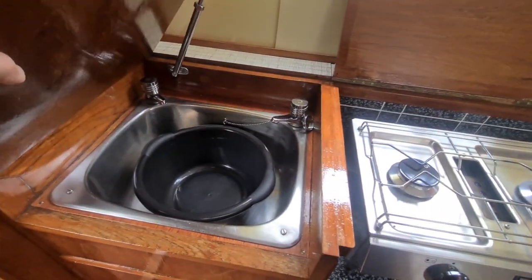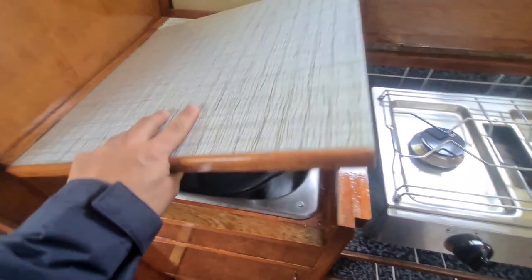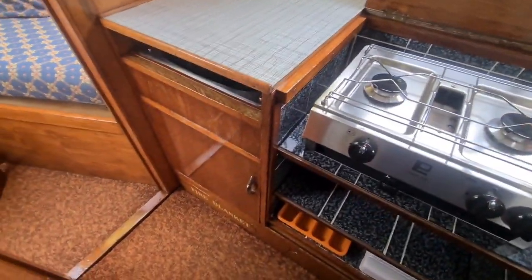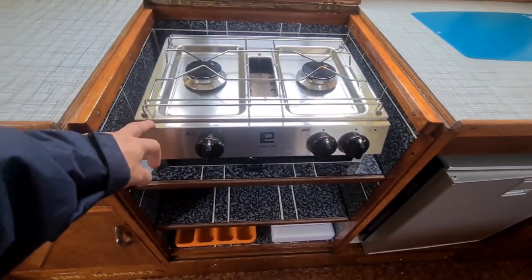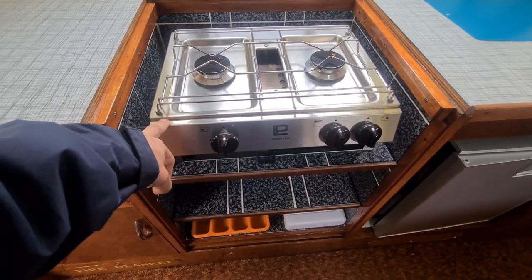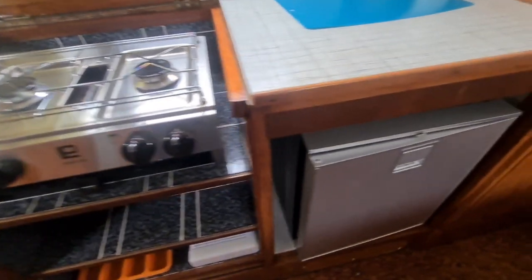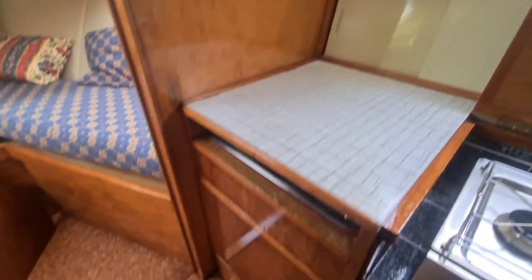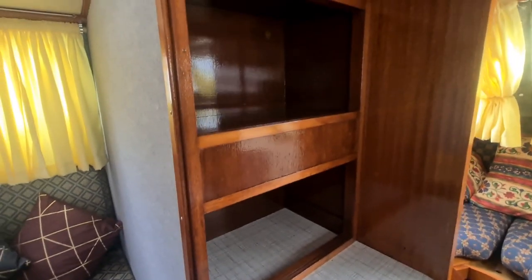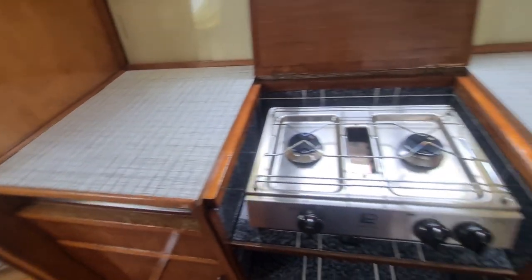Lifting up we have a stainless steel sink with hot and cold taps. A lot of the items on this boat have been replaced over the last few years so a lot of it's very new. We've got a Tasman 2500 twin burner hob and grill, and an Isotherm electric fridge. There's some storage in and around, and also some good storage on the port side with cupboards and drawers under the seating.